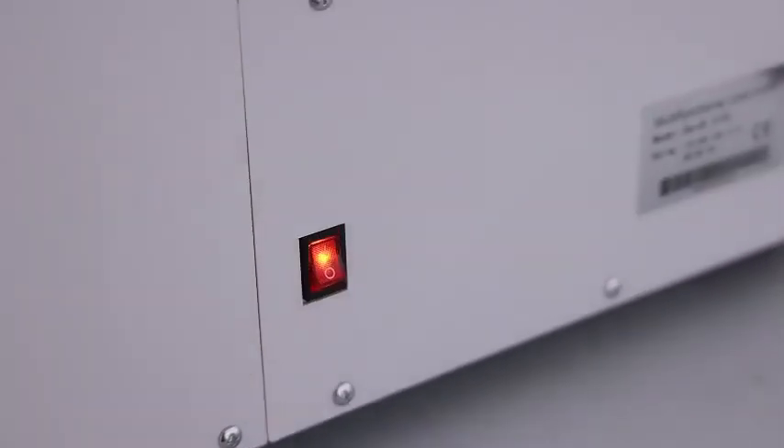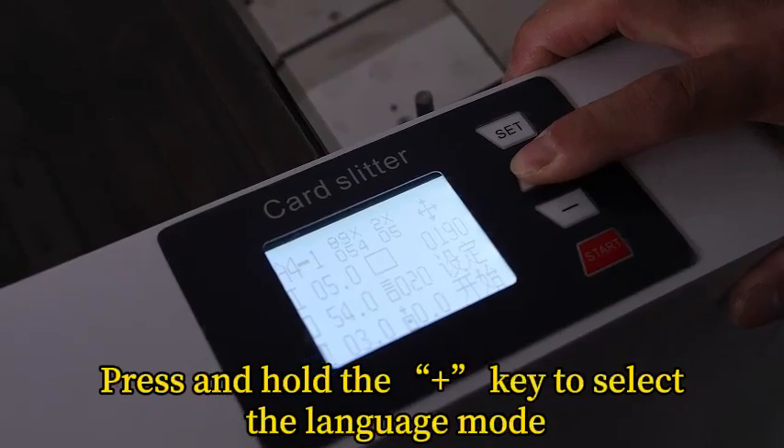Flip the switch. Press and hold the key to select the language mode.